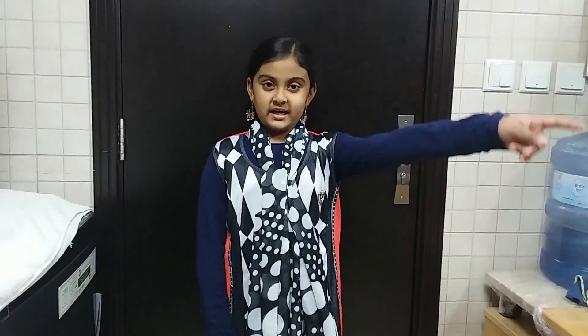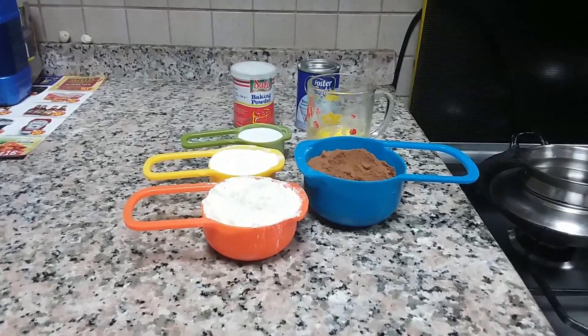Last video's question answer is Burj Khalifa. So let's start. First let's see the Milo cake's ingredients.